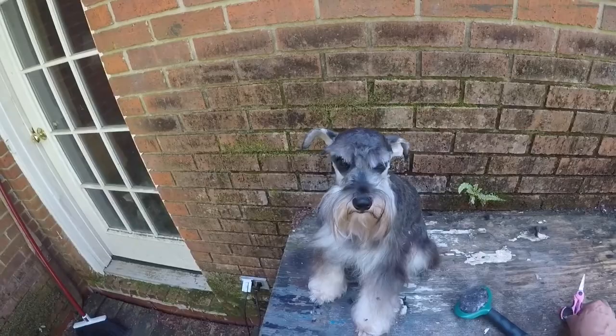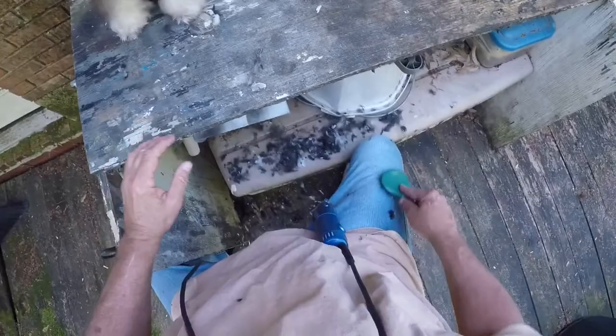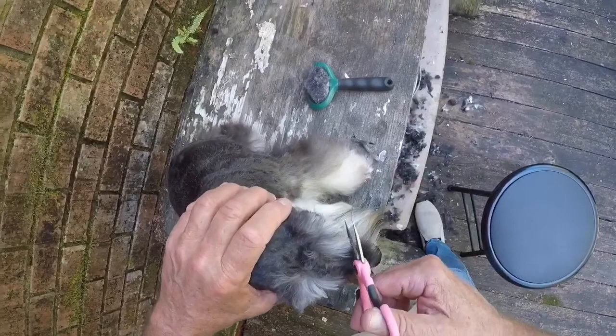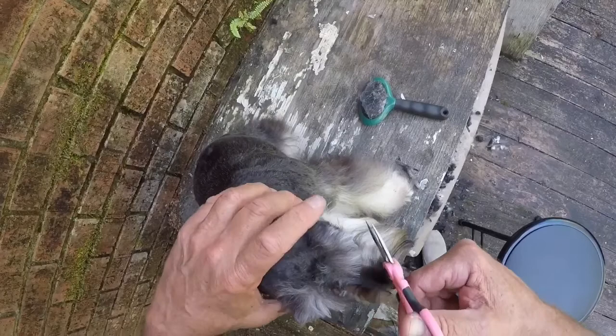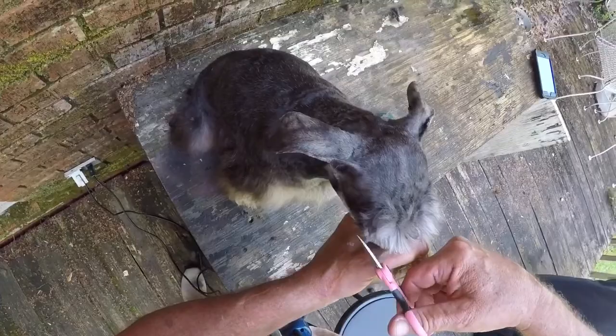Getting close. Some people make these eyebrows all the way down to a point — I don't really care much about that. It's fine if you're a show dog, but like I say, Harley's not a show dog, so we're not going to do that.